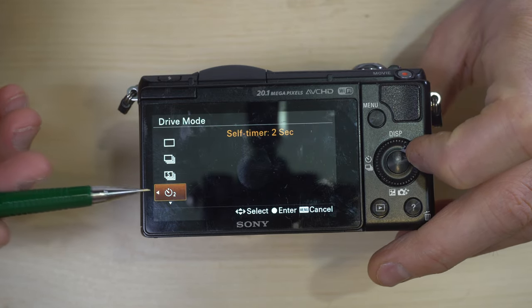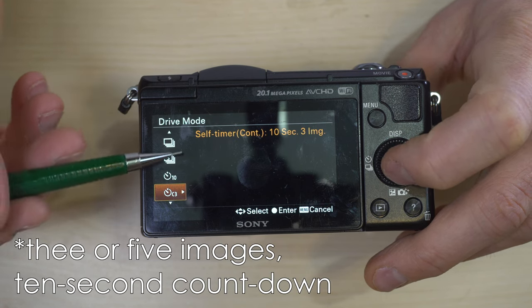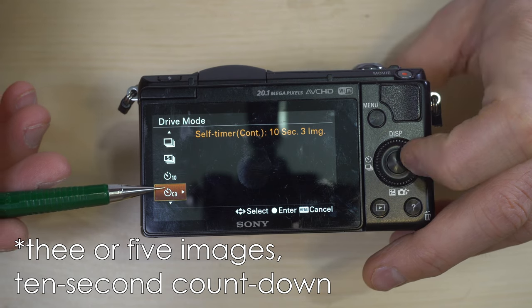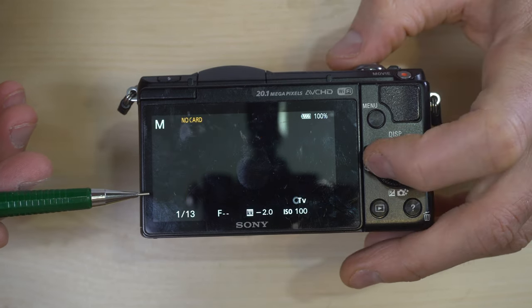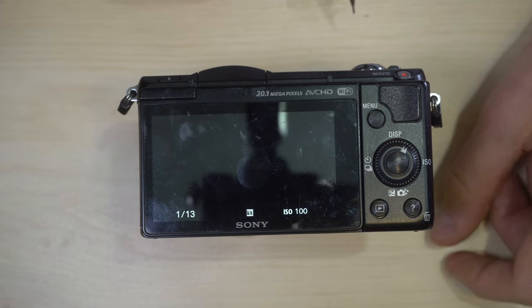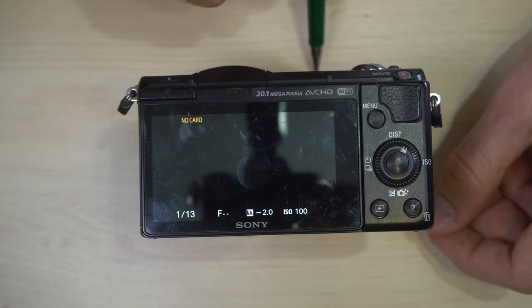Self-timer: you can set it to ten or two seconds. Continuous self-timer starts the self-timer countdown — there's a little red light on the camera for that.